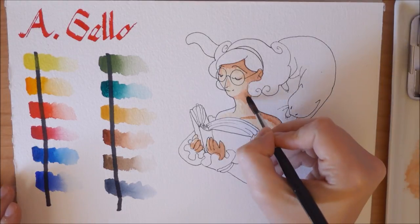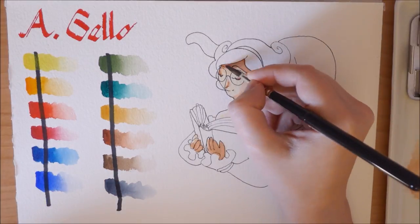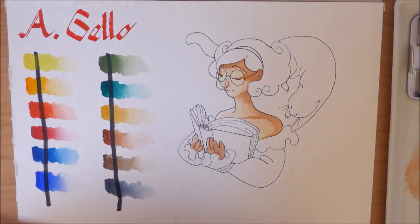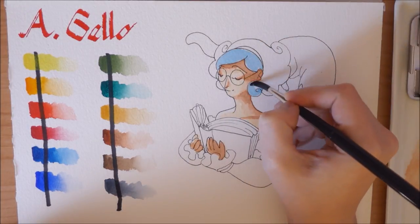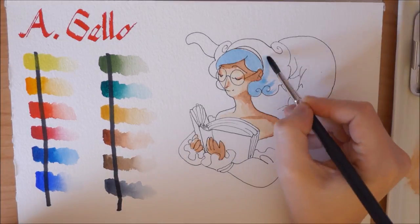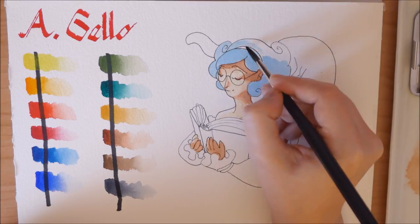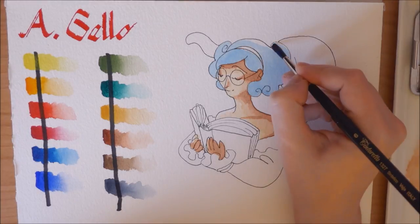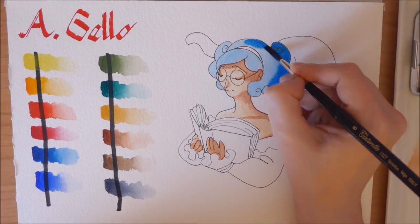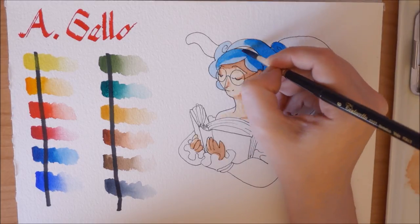Another thing I noticed is that they're very smooth for handmade watercolors — they almost look like Schmincke. They do reactivate beautifully; you just spray a little bit of water over them and they stay wet for a long time. Some do tend to dry quicker than others, but I never had to spray water in between color mixing the way it happens with Prima or Moongio or other brands.